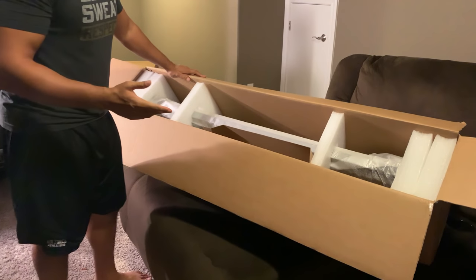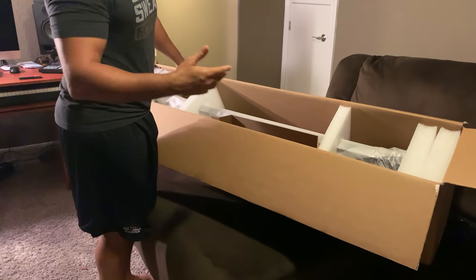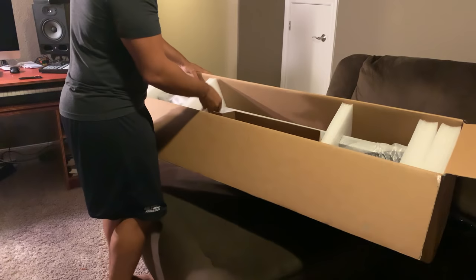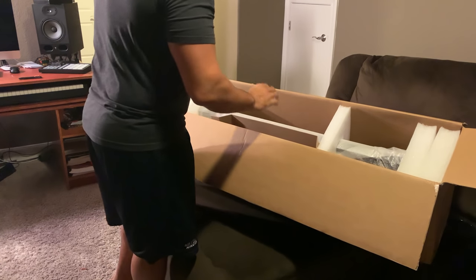It's packaged very, very nicely and safely, which is obviously what you want when you buy a piece of equipment like this. This thing does not move around in the box at all. Bravo to Native Instruments for the pack job.